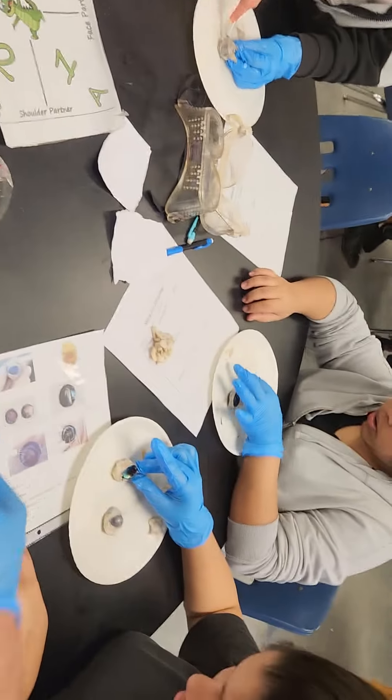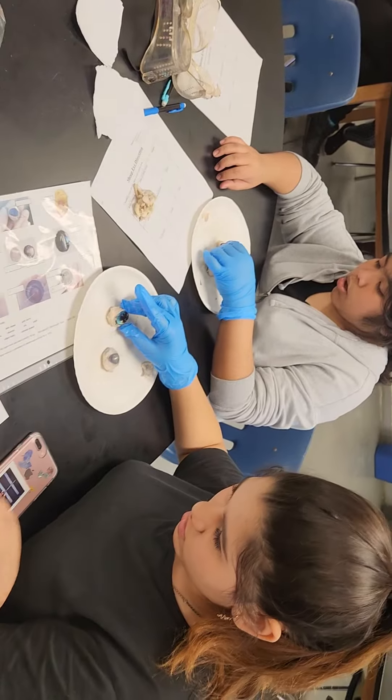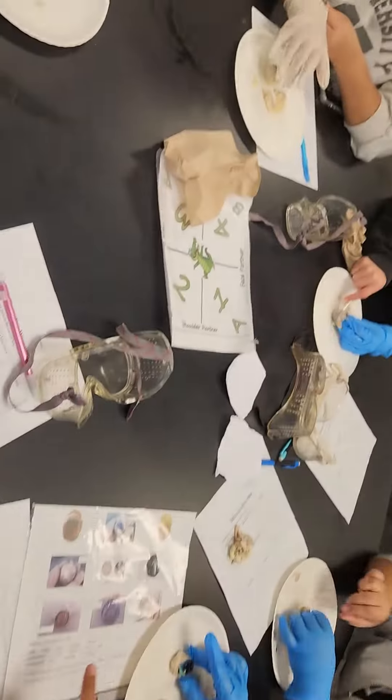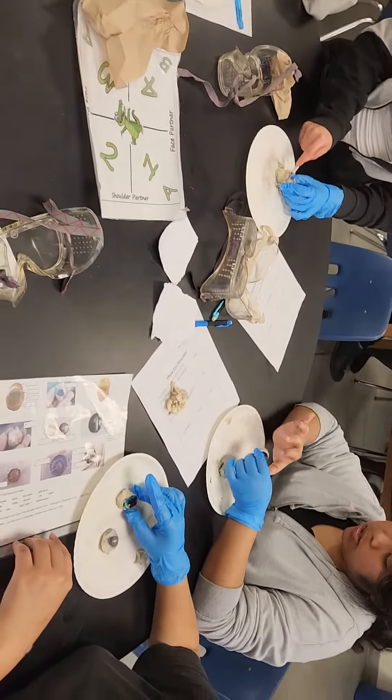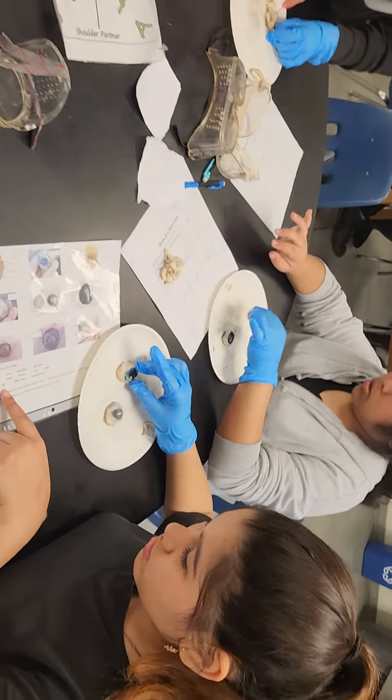Sends it to the optic nerve? So what part sends it to the optic nerve? It's either the pupil or the lens. Not the pupil — pupil and lens are on the other side.